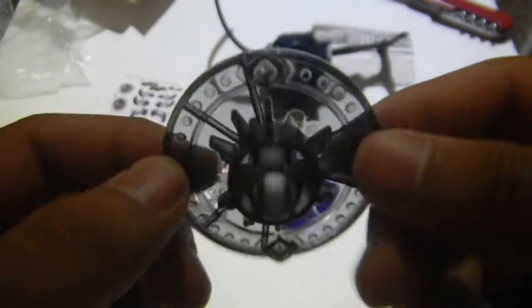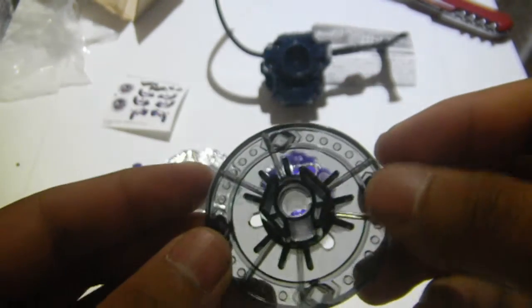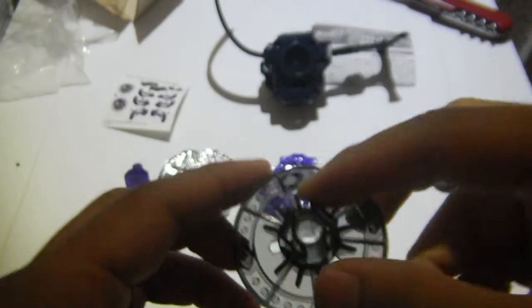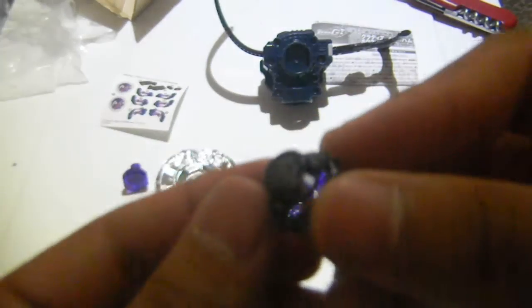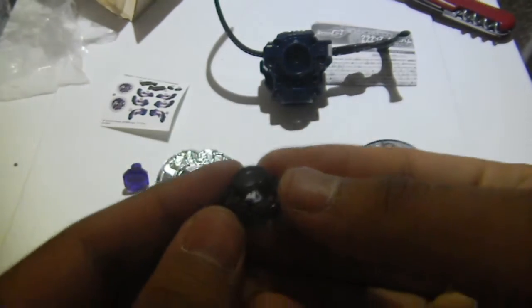Here is the spin track SP230, also known as Spike 230. And here is the tip, known as Giga Flat.